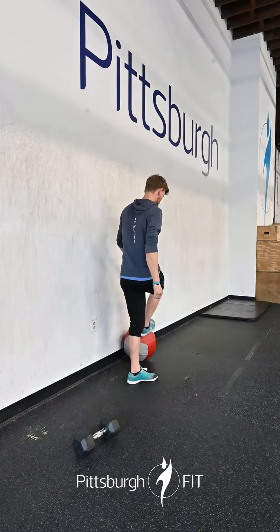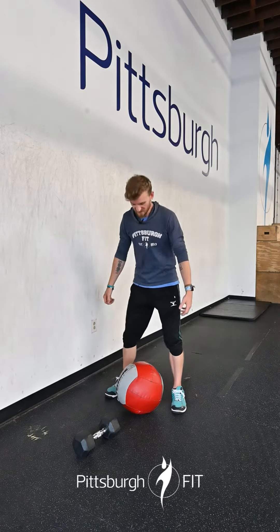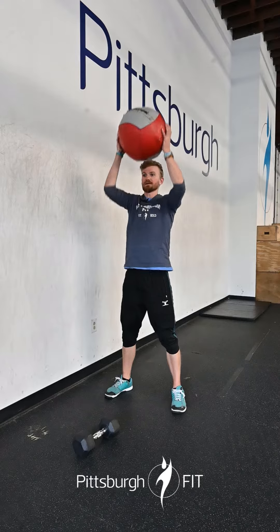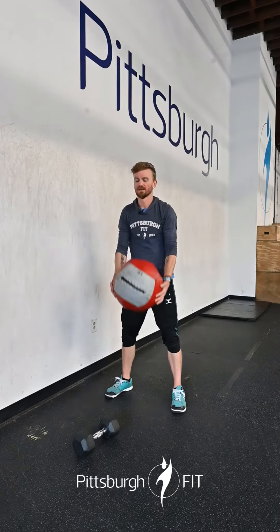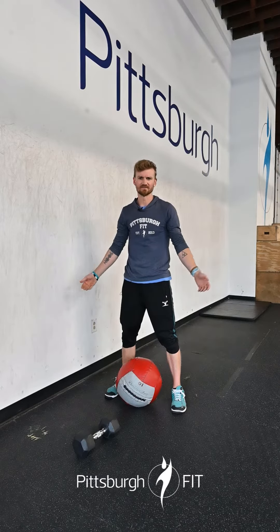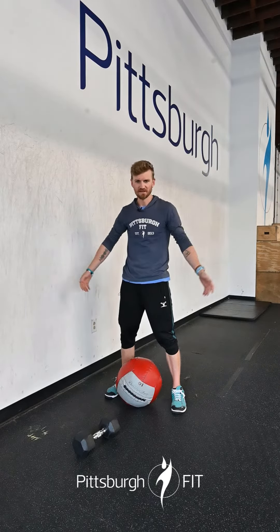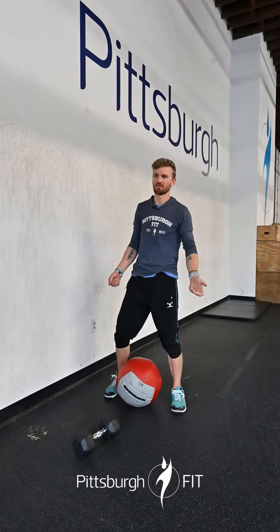You're going to do 20 plate or med ball ground to overheads. Start on the floor, up top, bring it down — nice and quick. Push the weight on that a little bit. Don't grab an 8 pound med ball — come on, what the hell, what's the point? Or you can use a plate, same thing. Tap, push — 25 or 45.